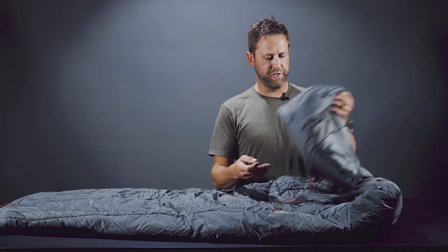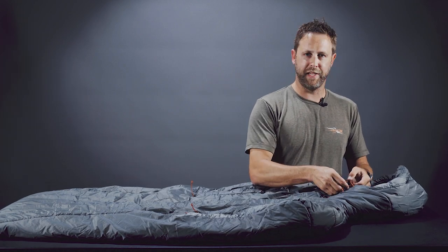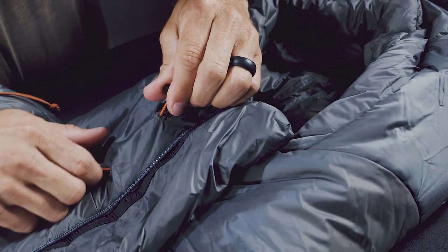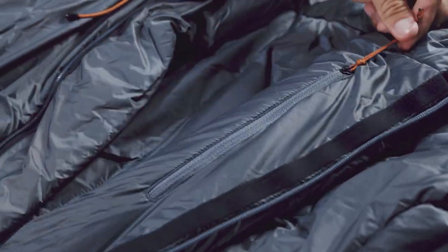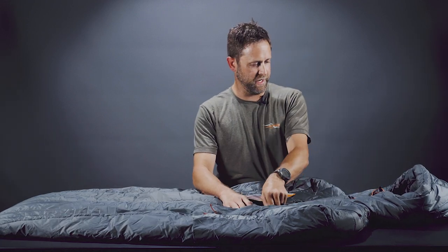Another feature you'll notice is the hood. The hood is built to mimic an existing down jacket or any of the other puffy systems that you'll see — it fits just like a jacket hood. It's a little bit different than a regular sleeping bag hood because of the functionality; you can tighten it, loosen it, however you like. There are a lot of different ways you can customize this bag.